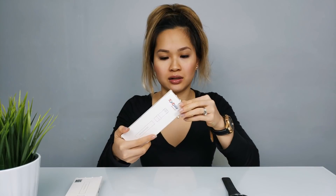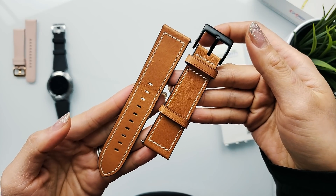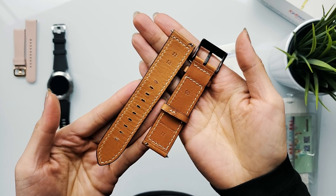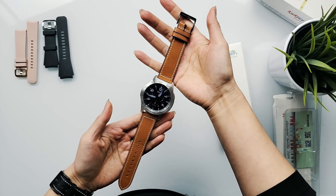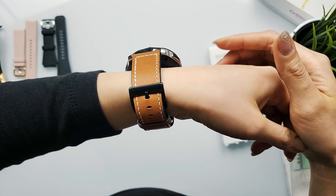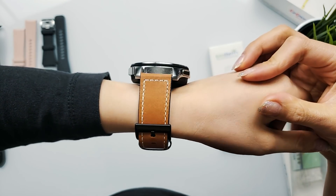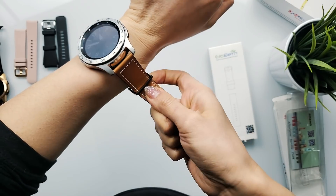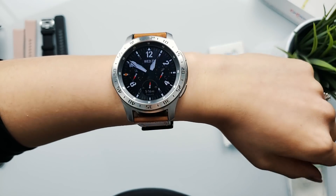Moving on to the next. This also is made out of genuine leather. Love the brown — very, very nice. This watch strap looks a lot larger; this is probably for my husband's 46 millimeter watch. With this watch strap I actually don't mind the white stitching — I think it goes well with the brown. I also really like the black buckle and buckle tongue; it provides really nice contrast. The leather is kind of stiff but that is to be expected with any leather products, and I know it will eventually break in after constant wear. I like it — it's actually really nice. Though I think the original bezel would have gone better with the black buckle.